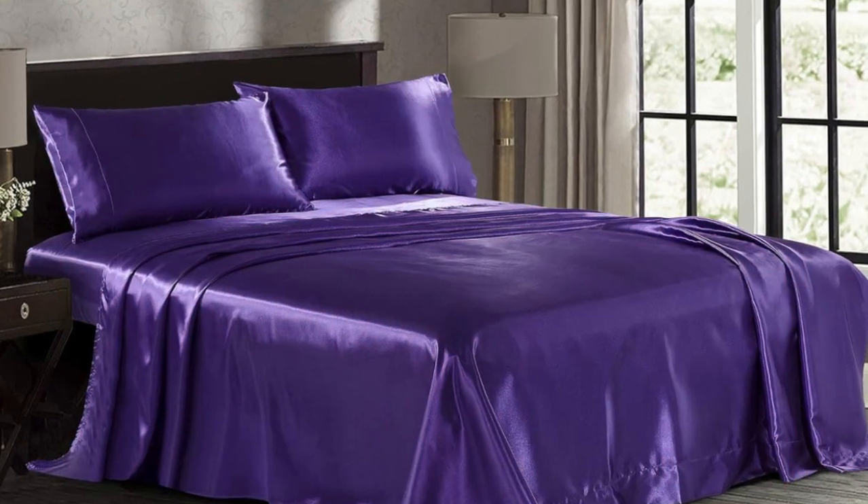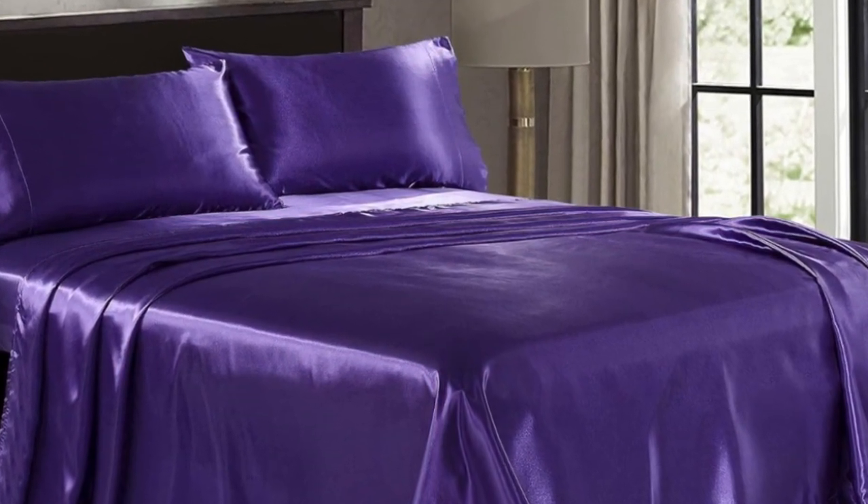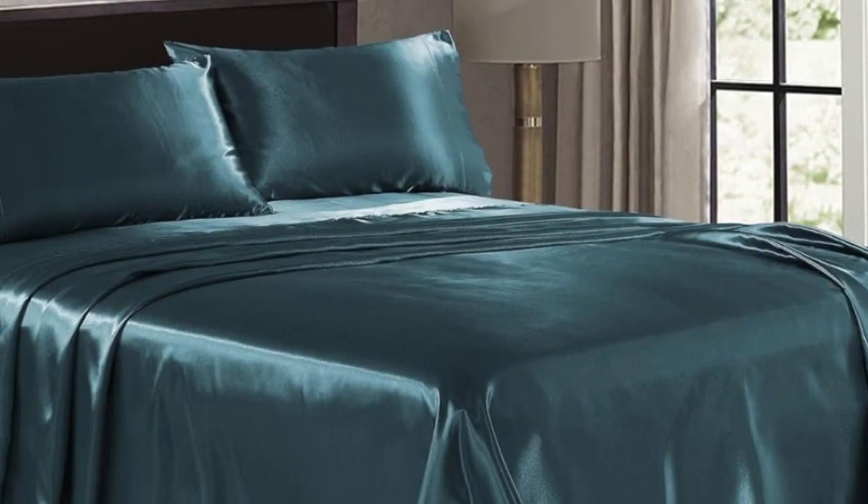The fitted sheet was a little tricky to get on, but after making the bed, it stayed secure and didn't budge throughout the night.